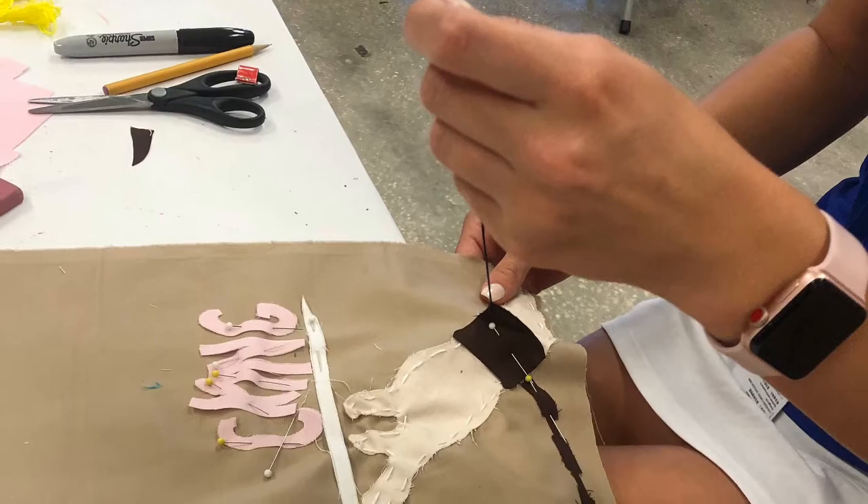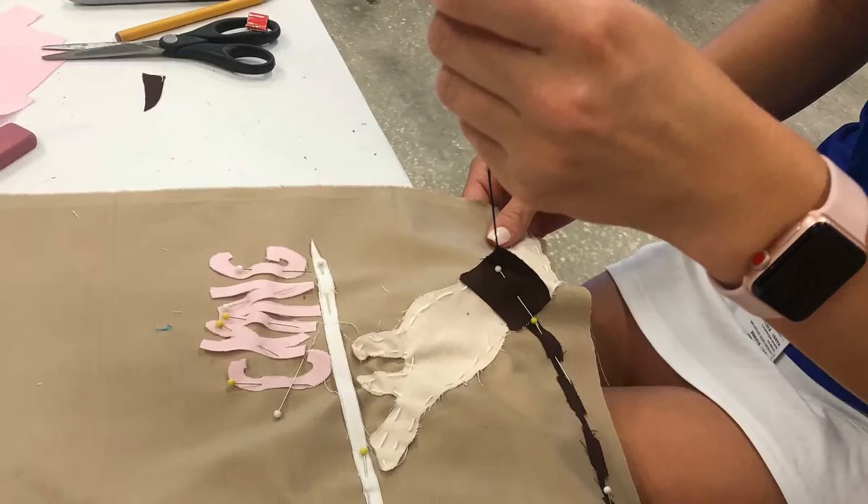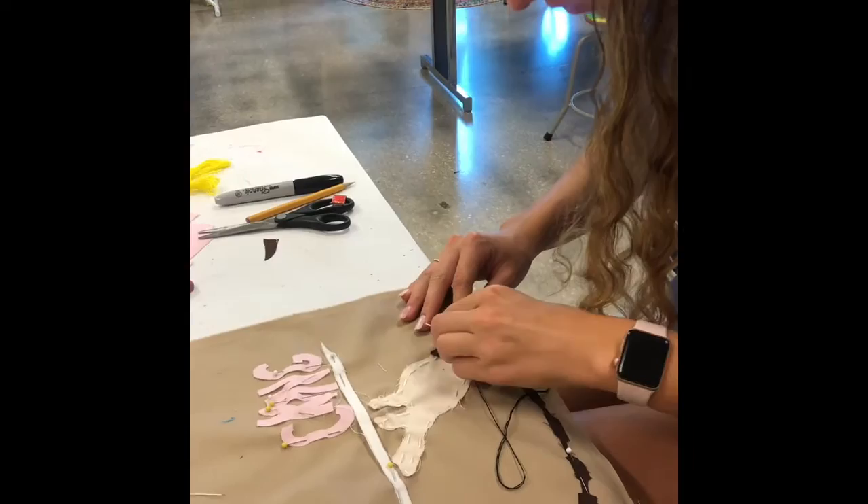I hand stitched the hand and the chain onto the felt, and it was a pretty long task. It requires a lot of patience and a lot of time.